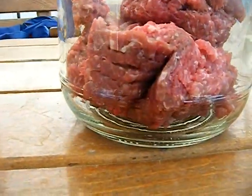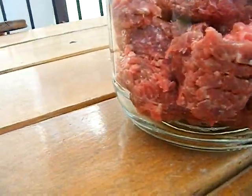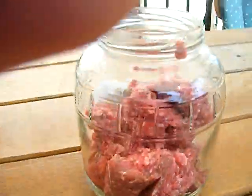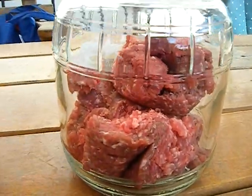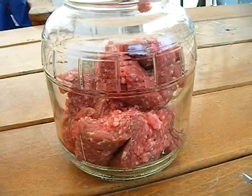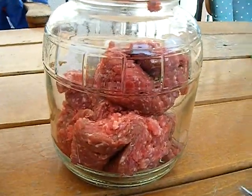This is my setup. It's just a pickle jar — an empty glass pickle jar — which I cleaned out and put some ground beef in. I put the ground beef in this glass jar about five minutes ago, so this is day one.